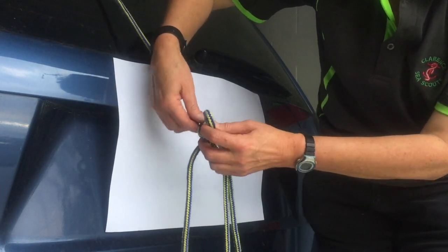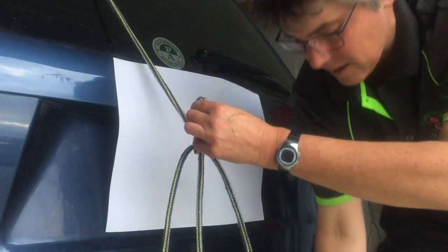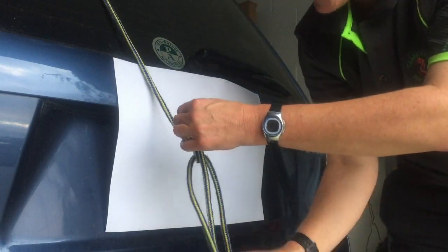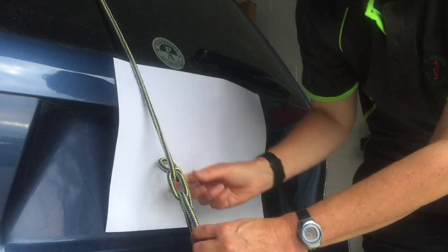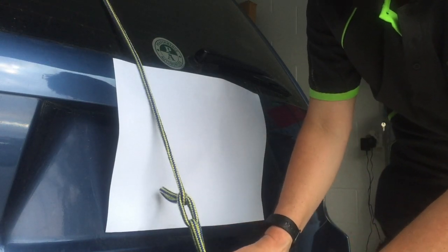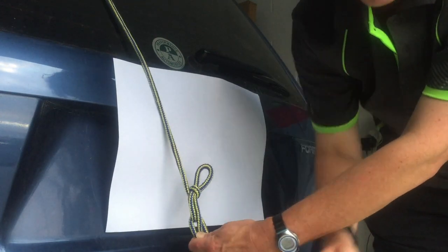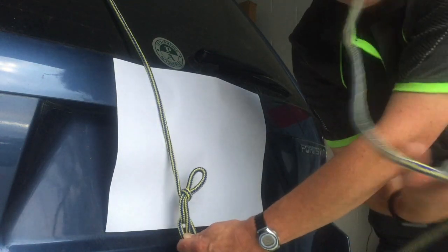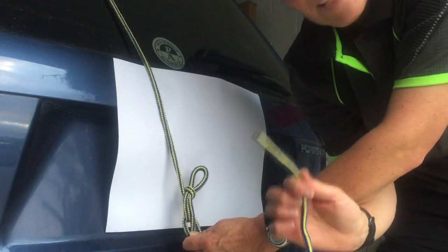That's probably the best way of describing it. Hopefully that made sense. The rope lost its anchor. And now I pull on the tail end and that will tighten everything and create the pulley and I can put tension. And that is a Trucker's Hitch. You'll notice that I never ever touch the end of the rope at all. Most awesome knot in the entire universe.